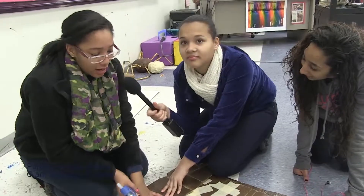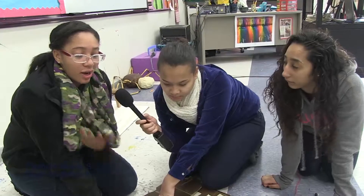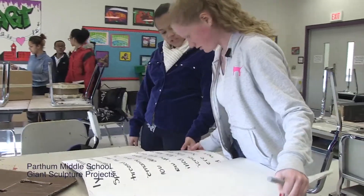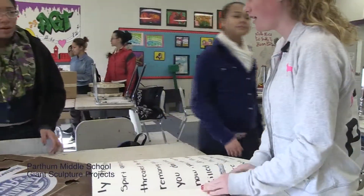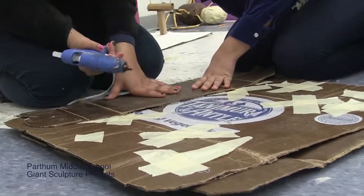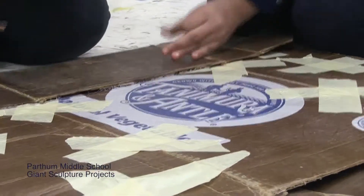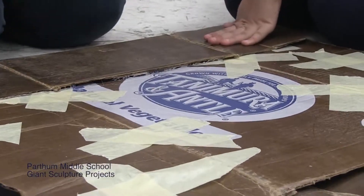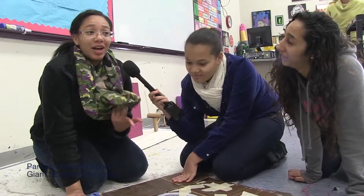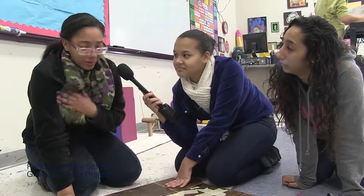We're making a book, and our friend over there is making the pages. She's writing our own story with all of us as characters — there are princesses in it, and it's like a whole crazy thing. Right now we're doing the binding, the cover, and what holds the book inside. It's made out of tape and cardboard, and later we're going to stuff it with newspaper to make it look bigger. We were originally planning to do a cupcake, then a robot, but we just decided to do something simple — a book.